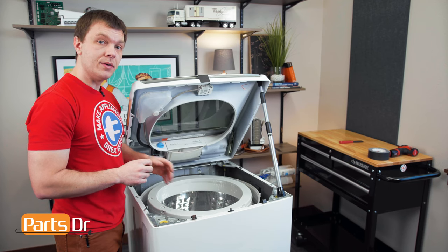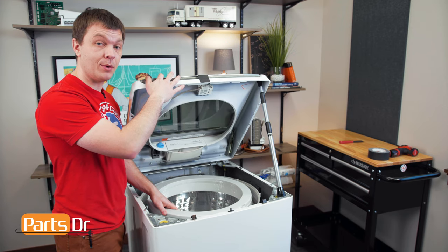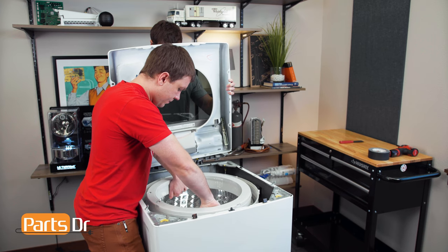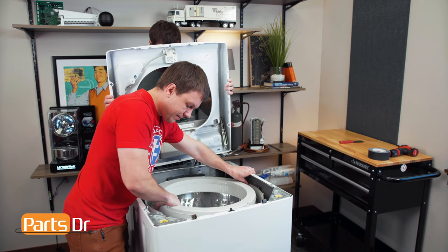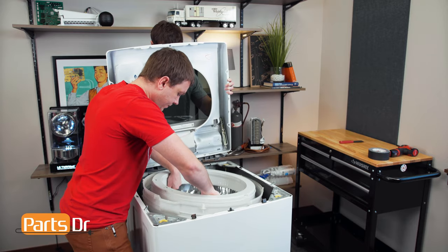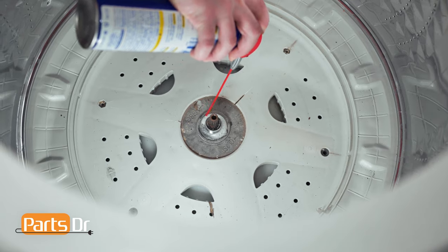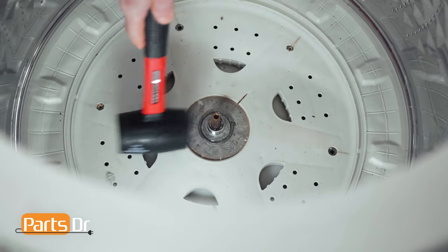With the tub nut removed, we can now remove the inner tub of the washer by lifting up on it. You may need a second person to help hold the top open. If it doesn't come free right away, try shaking it back and forth or jarring it. If it's stuck in place, it may be corroded — you may need to use some penetrating oil and let it soak overnight, or use a rubber mallet to tap it and jar it free.